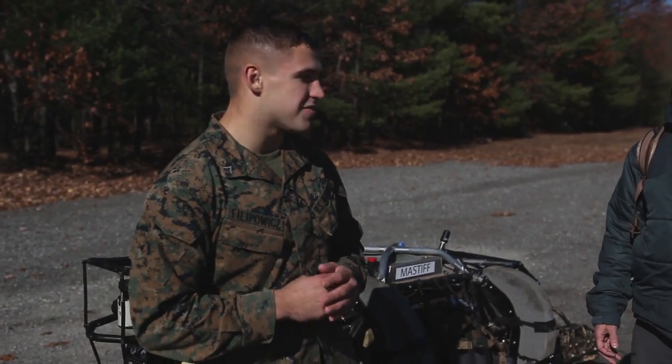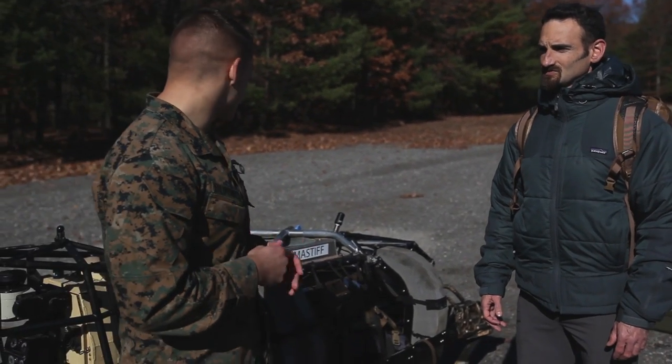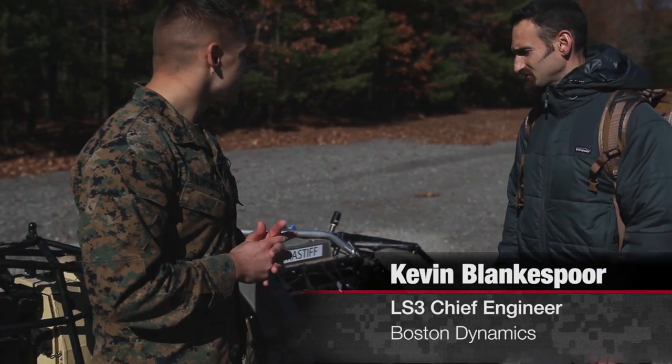Now I'm joined by Kevin Blankensporen. Can you tell me exactly what you do here and what we're looking at? Sure, Clayton. This is the Legged Squad Support System, shortly known as LS3, and I'm the chief engineer on the LS3 project.